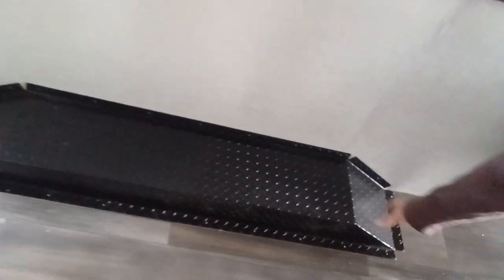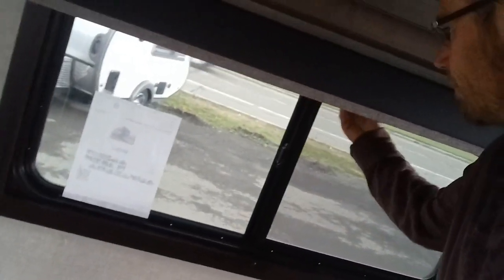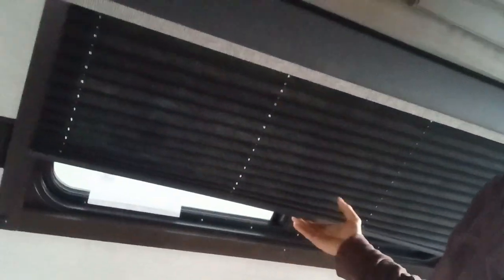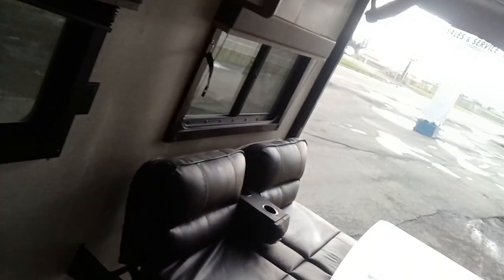Then over onto our other wall. Down below you have your wheel well that you can drive up on to give a little bit more room. Huge windows — all the windows do have the blind on here as well — and the cabinets above.